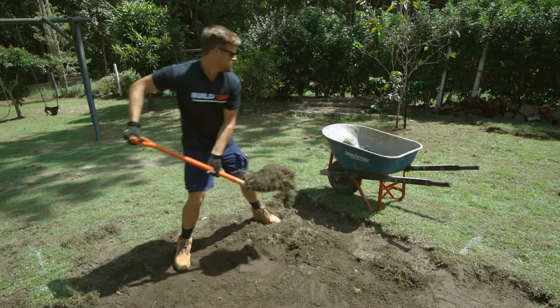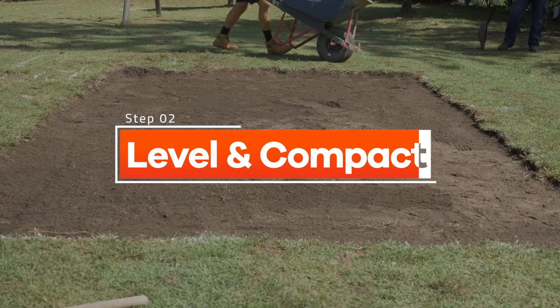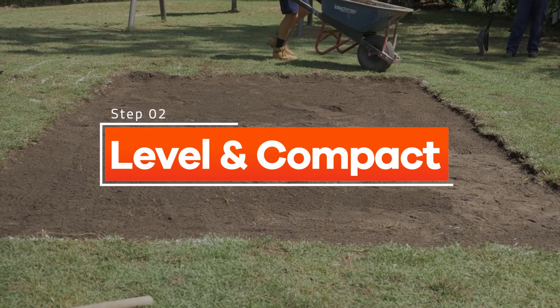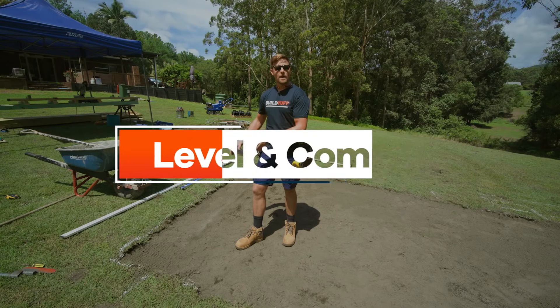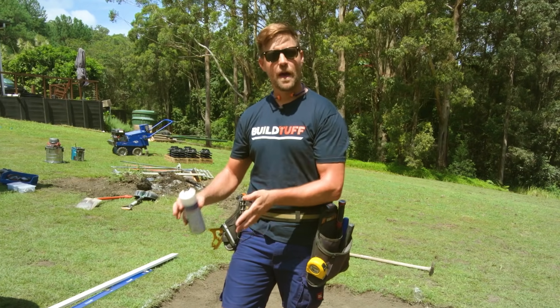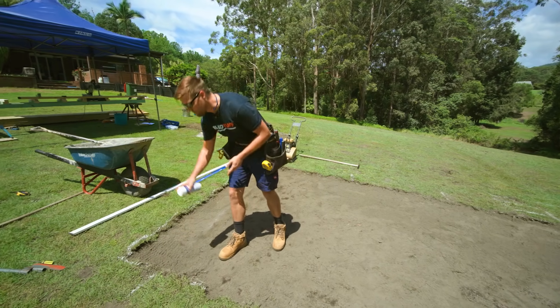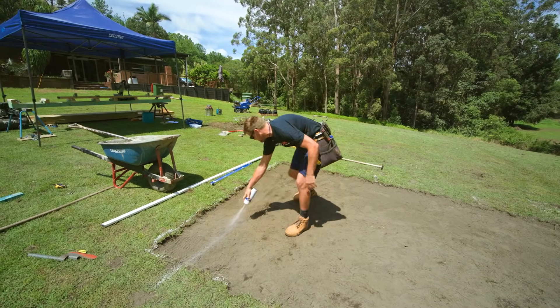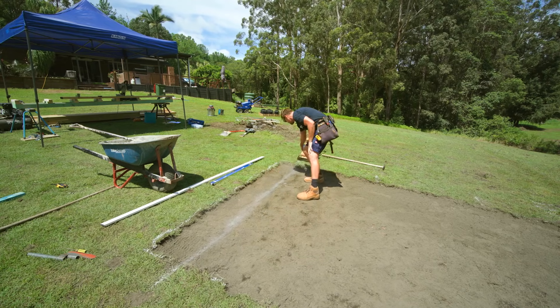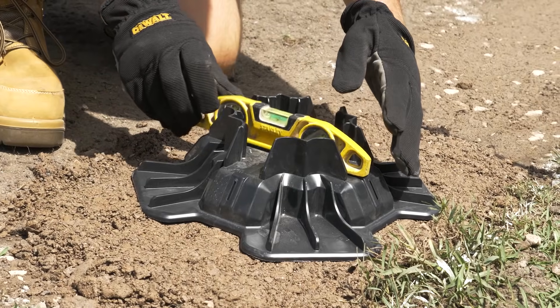Now that we've dug up all the topsoil we can move on to the next step which is compacting the ground. We're going to dig a trench wide enough for the compactor and the TuffBlock to sit in. Compact the soil, fill that with a bit of paver base, and we're going to be just one foot in from the edge for our first TuffBlock. Measure that out, dig our trench, and we just need each individual TuffBlock to sit level.